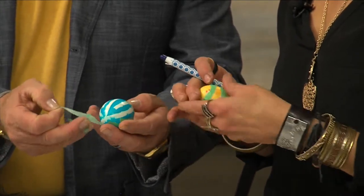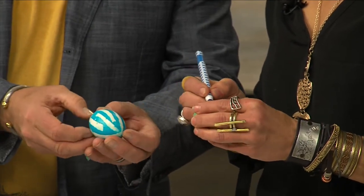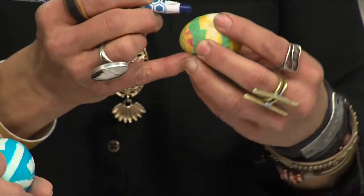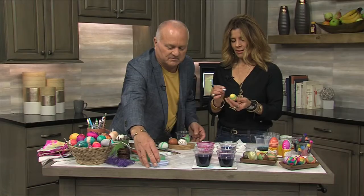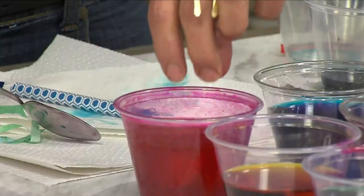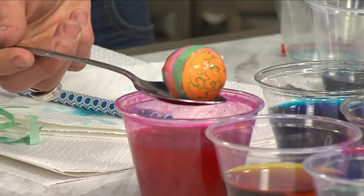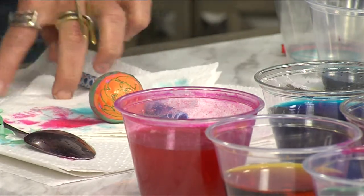What's also fun is to layer your colors. This one we've already dyed in yellow, and then it's fun to take your crayon and create some little scribbles on it. Go ahead and draw on one of those eggs if you would like. I'm going to put this one in — I think this is a pink. Depending on how long you leave it in there determines the depth of your color.